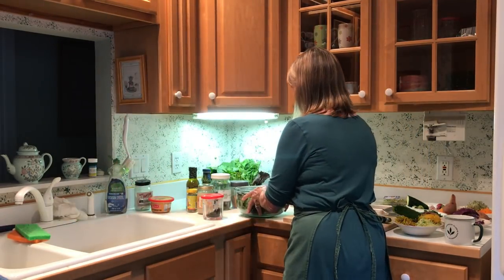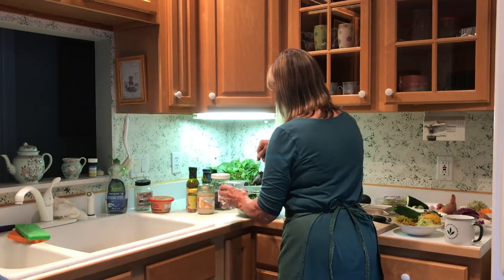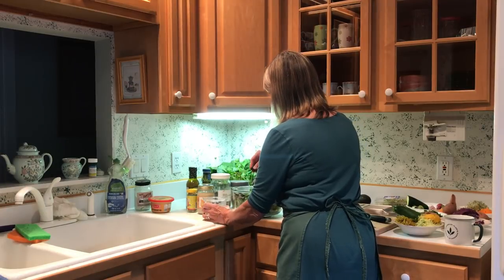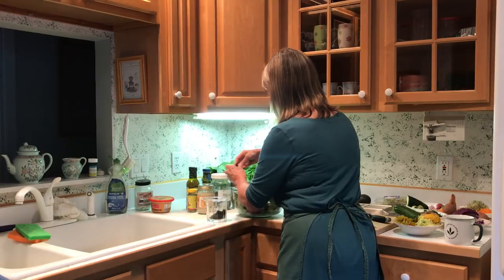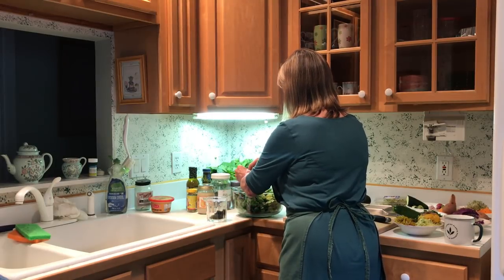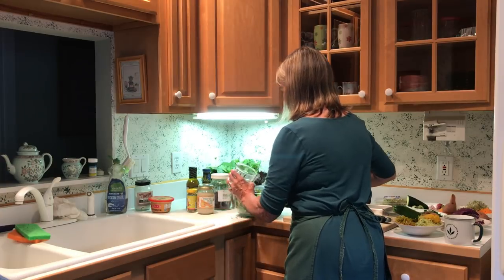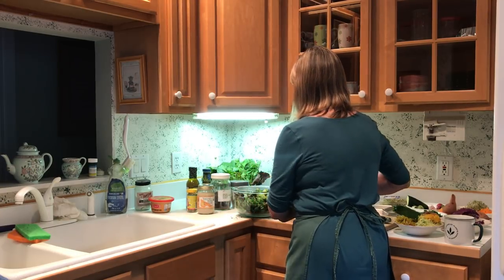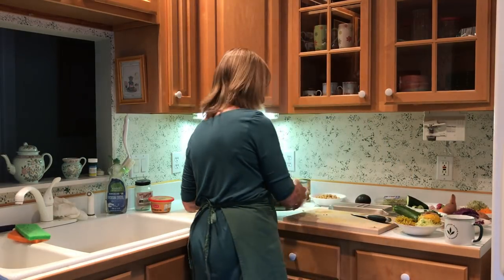So I've got the base and I'm going to sprinkle some of these herbs in it. The whole point is to get as many different vegetables in your salad as possible. This makes a great lunch. Now, some other things I'm going to add — some other veggies.